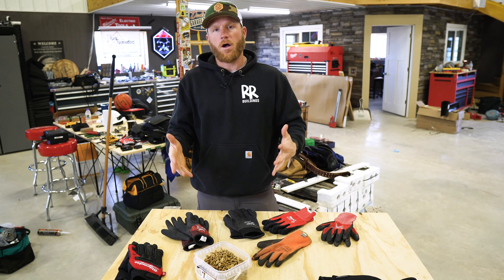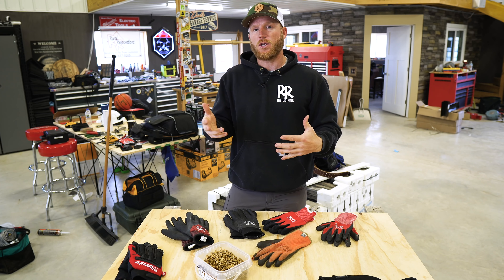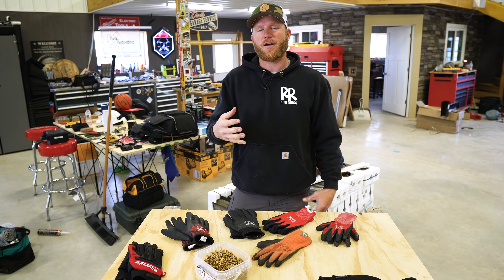What we're going to talk about is some gloves that I've used over the years that give me great dexterity. The biggest conundrum for most construction workers is comfort versus function.